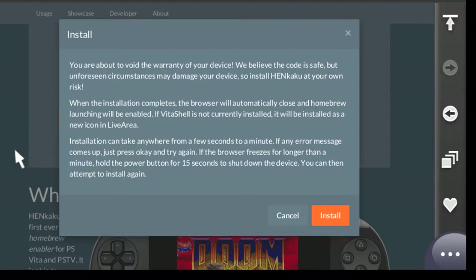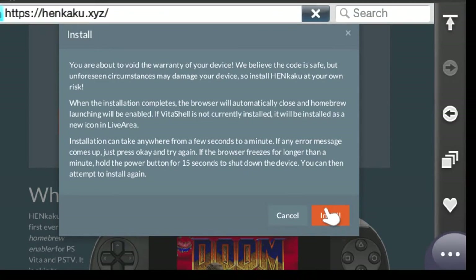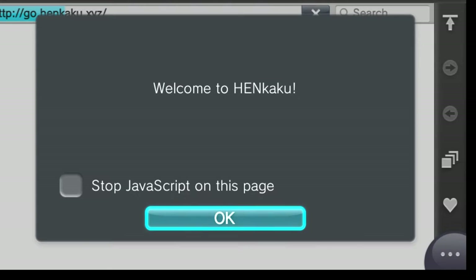So what you do is you click install. You're going to get a disclaimer telling you that you're basically voiding your warranty, which really shouldn't be an issue if you're really into the jailbreaking scene. Continue on, go ahead with the install, and another screen is going to pop up. Once that screen pops up, what you want to do is stop JavaScript on the page.